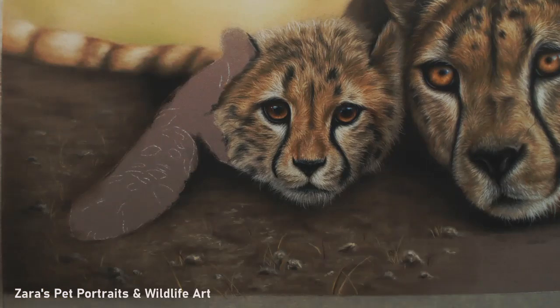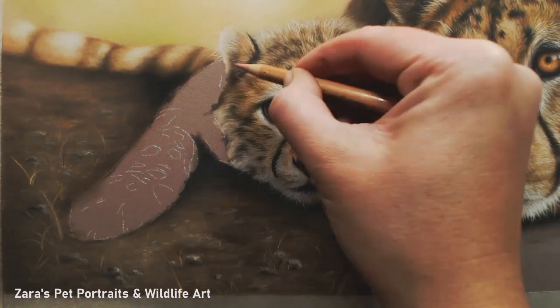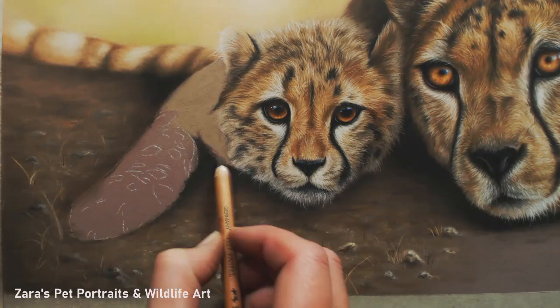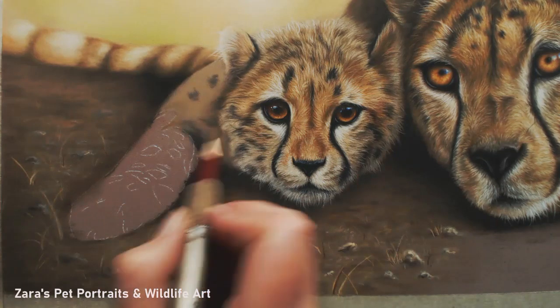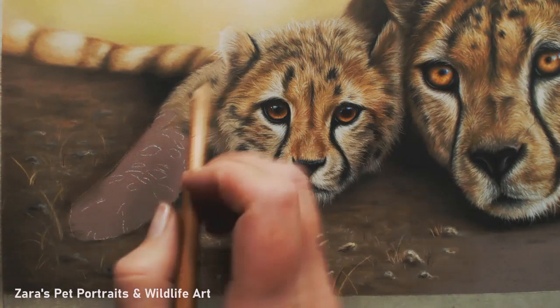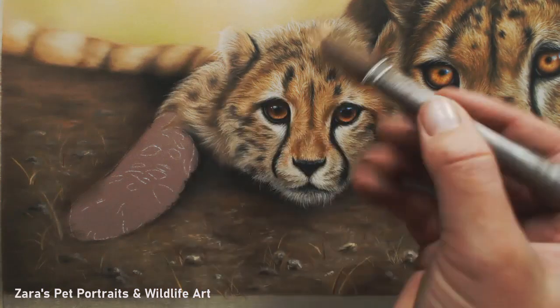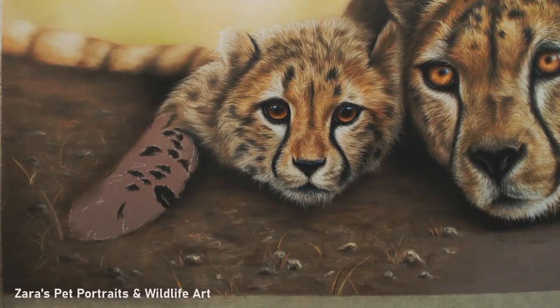Here I'm just reinforcing my darks, making sure that I've got that shadow accurate. Because I'm working with various photographs, you have to make sure the layout is balanced. If I didn't create a shadow on the side of the cheetah's leg — even though it's not there in the reference photo — it would not look right. The mother is blocking out some of the light, and where the arm is forward it's going to create that shadow underneath. When you're combining multiple references like I've done here, you have to make sure that each element works together as a whole.